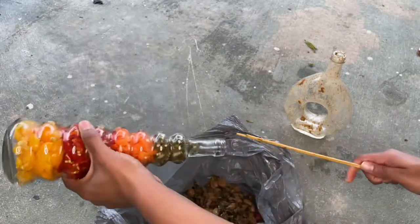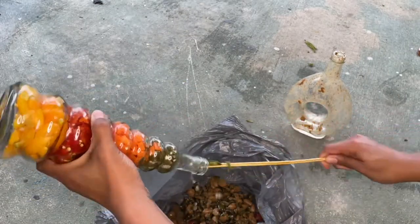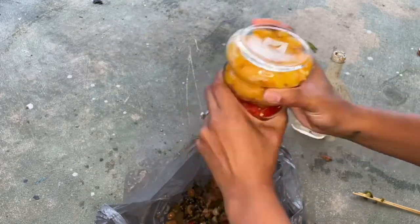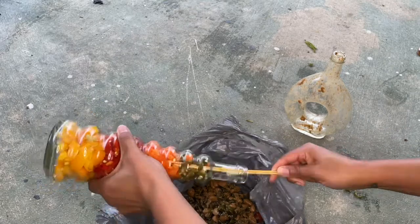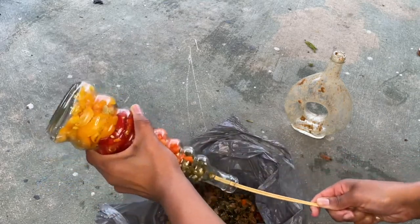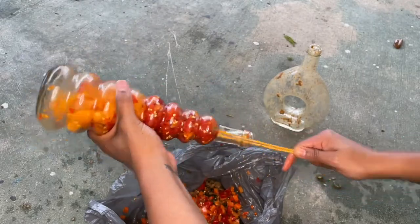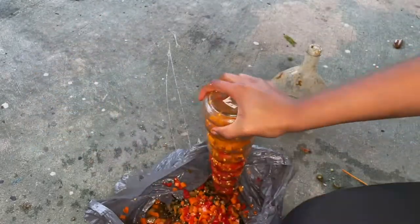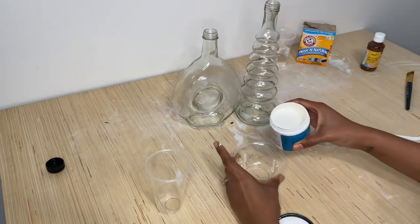This second bottle was a nightmare. What I wound up having to do was pour boiling hot water in there, basically cooking the vegetables down so they'd be soft enough to come out, then shaking it all out. I repeated this probably about three or four times. Eventually, hours later, here they are — clean and ready to paint.